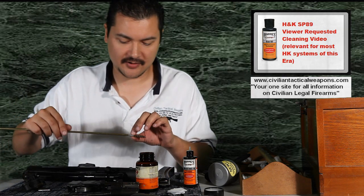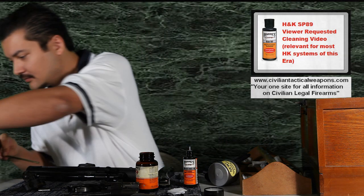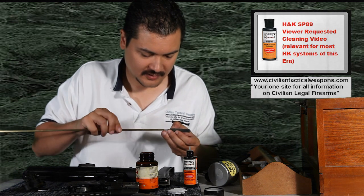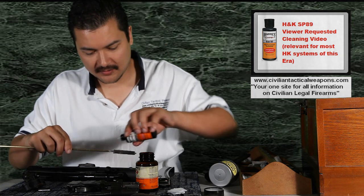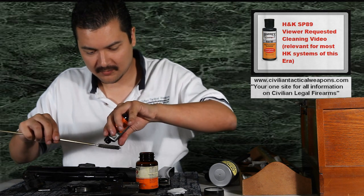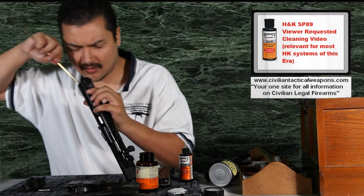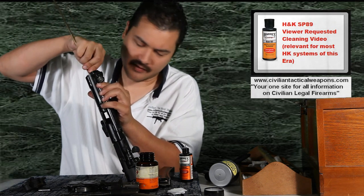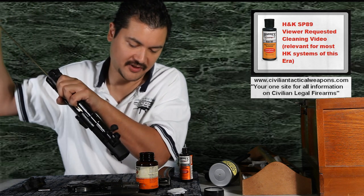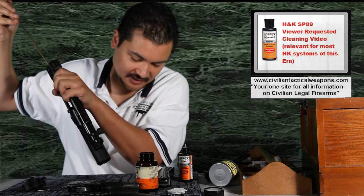Now what we're going to do is actually go ahead and lubricate the barrel. What you're going to do is take whatever swab that you use, put some gun oil on it, both sides of the swab, and you're going to go ahead and run it down the barrel. Of course, if you have a longer barrel, you'll need a longer rod and this will take a little bit longer. But with a very, very short barrel on the SP-89, this isn't really an issue.